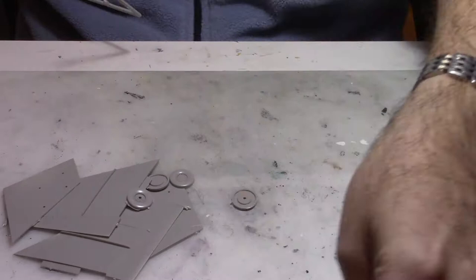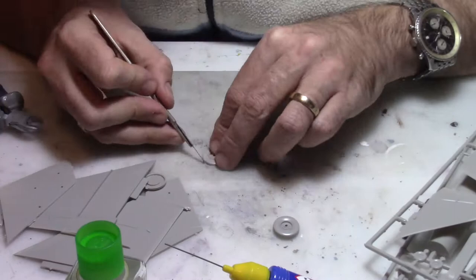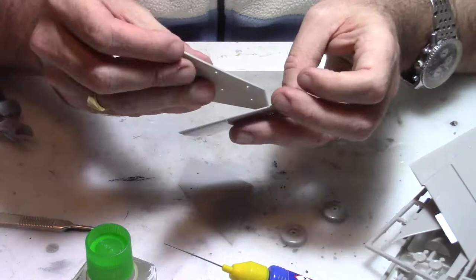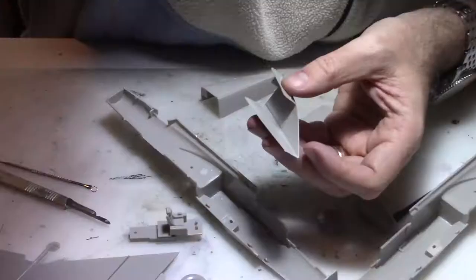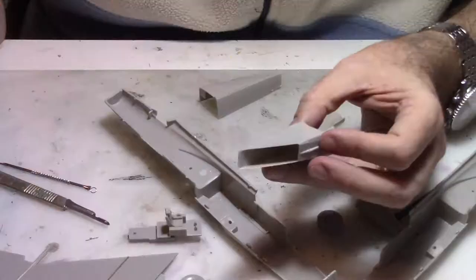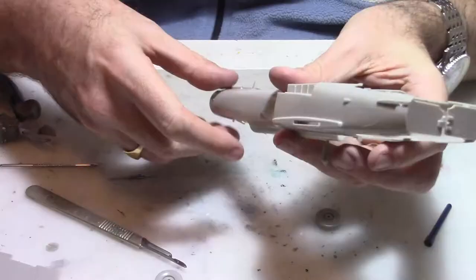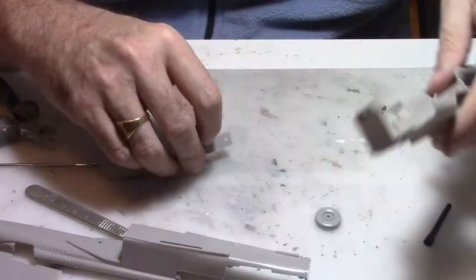We're going to start this kit by preparing our parts. We cut the parts first, then we have to remove the extra plastic on them, and after that we're going to glue them together. I'll do that for the main landing gear and the wings. Then we're going to prepare the air intake of that MiG-25, and there is a little bit of fitting and adjustment before gluing the parts together.